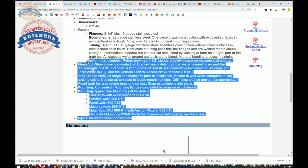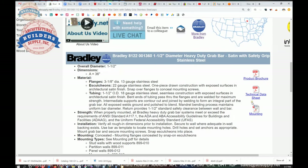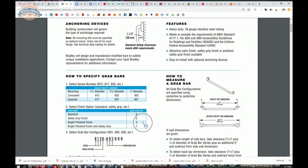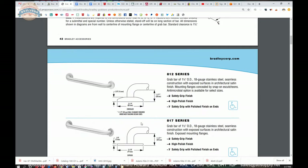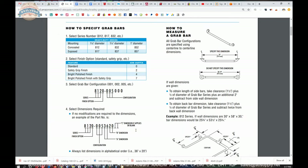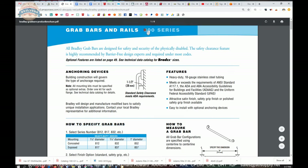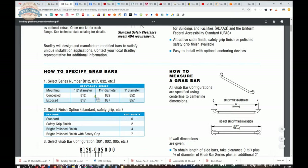A tremendous amount of information is here. We're going to tackle it by looking at the product brochure, because this is how to understand the Bradley naming convention for their grab bars. I really wouldn't attempt to figure it out without this, because unless you're exposed to it often, understanding what they're doing is not going to be second nature. We're dealing with the 800 series, specifically the 812 series.